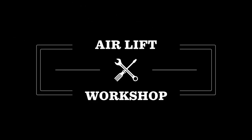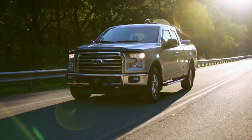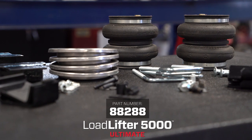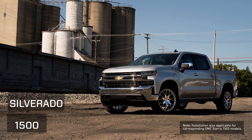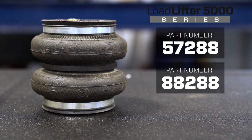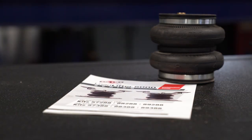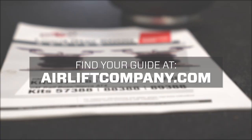Welcome to the Airlift Workshop where you get expertise from the air suspension specialists keeping you on the road and in top condition. Today we're installing a Loadlifter 5000 series kit on a 2019 Chevy Silverado 1500. Installation will be nearly identical between the Loadlifter 5000, Loadlifter 5000 Ultimate, and Loadlifter 5000 Ultimate Plus variations. Remember this overview doesn't replace your installation guide — grab yours out of the box and let's get started.